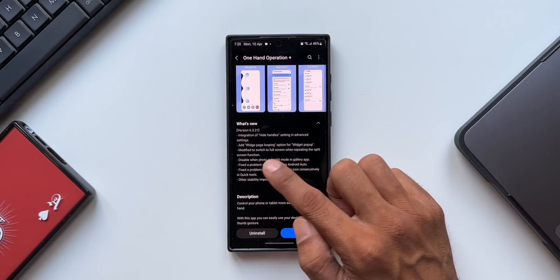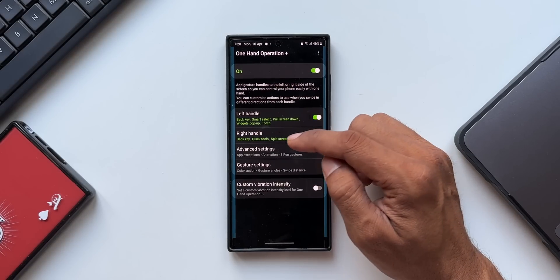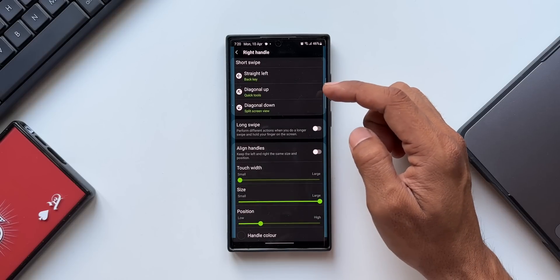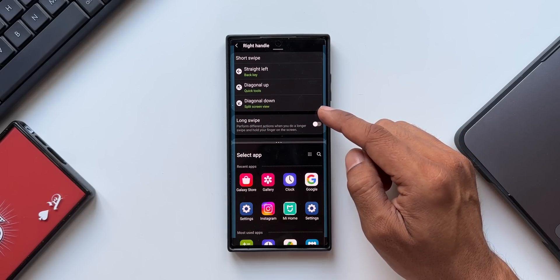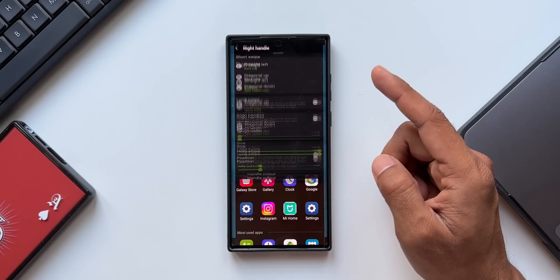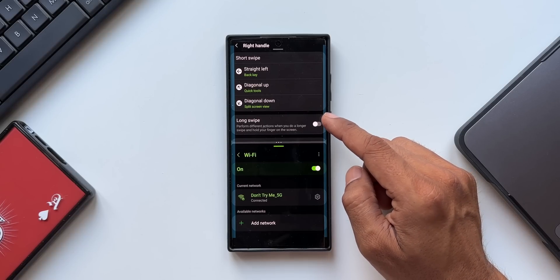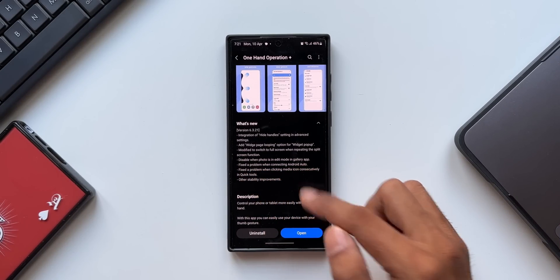The third change is modified to switch to full screen when repeating the split screen function. When a split screen function is set for any handle, we can repeat the same swipe gesture to return to full screen. For example, with diagonal down on the right handle set to split screen — swiping diagonally down from the right edge opens split screen view, and swiping the same gesture again switches back to full screen. This works consistently: in split screen, open any app at the bottom, then do the same gesture to return to full screen.